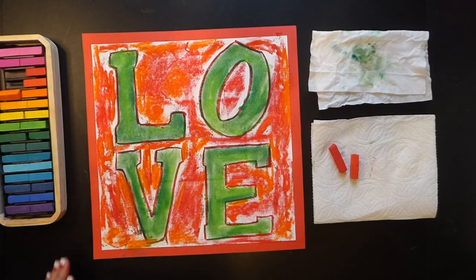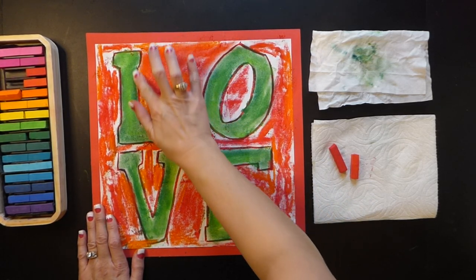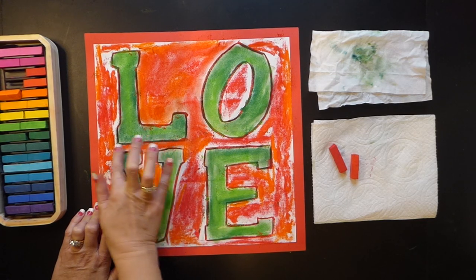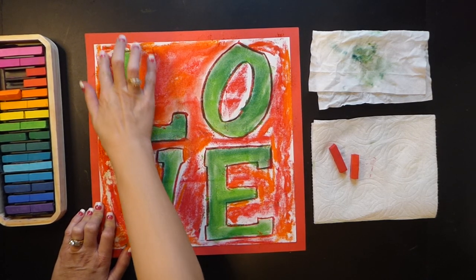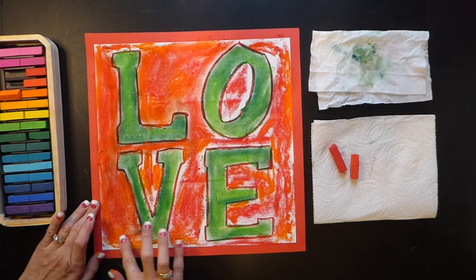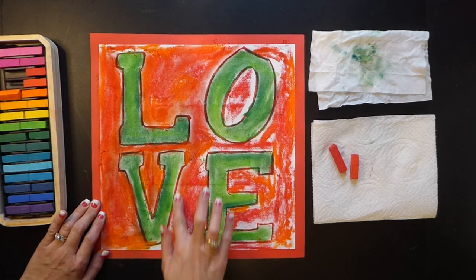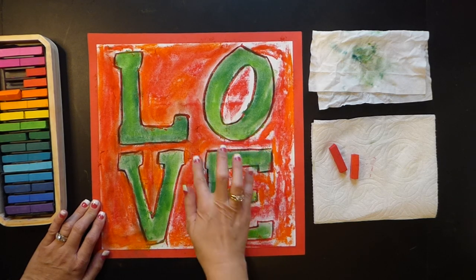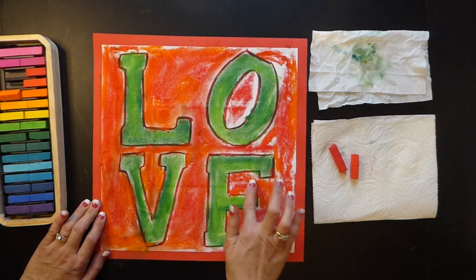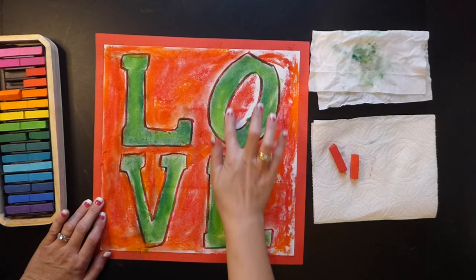Once you have all of those sections done, take your fingers and the magic happens — you're going to smear. Notice I'm not getting the chalk inside the green, just going nice and slow. If you want to mix colors, mix colors that are analogous — analogous are the colors next to each other, like red and orange, or orange and yellow, or yellow next to green. If you wanted to do a background that was different, you are welcome. If you want to do a rainbow on the background, again this is fine arts, so there's no wrong way to do it.